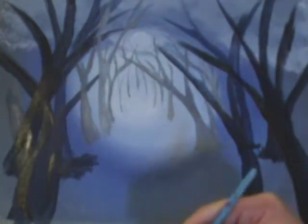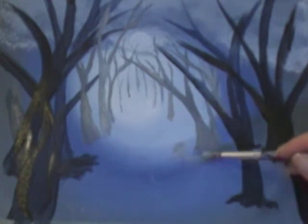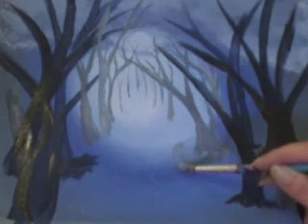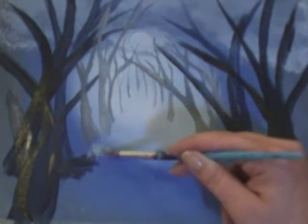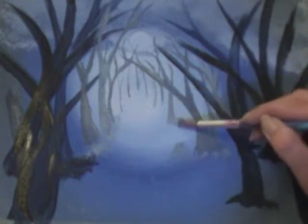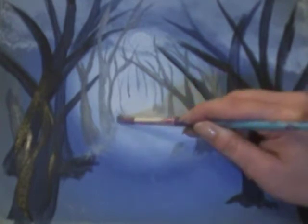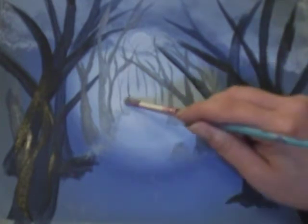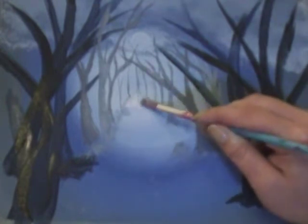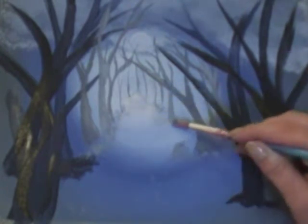So now I'm picking up our rough bristle brush and picking up different variations of those shades we created earlier with a little bit of water, just starting to dab and spread that around the bottom of our trees to create some foliage. Using more water and a lighter shade as we go back into the distance. I'm leaving the central pathway of our grove clear because later we're going to bring our mounds in there, which is going to become our graves.